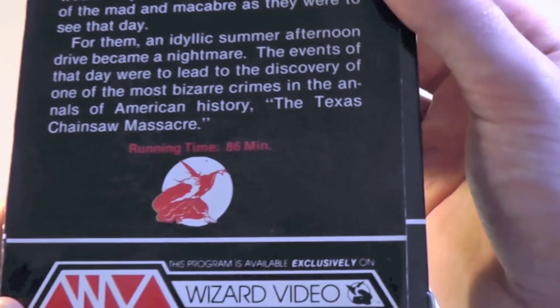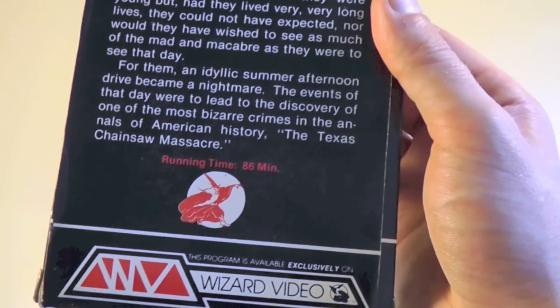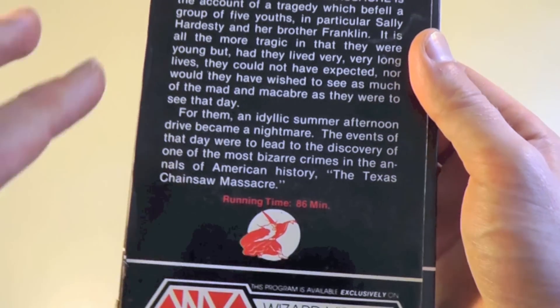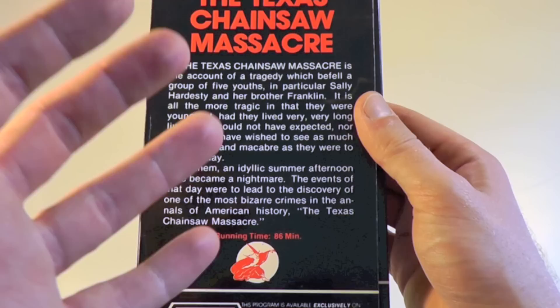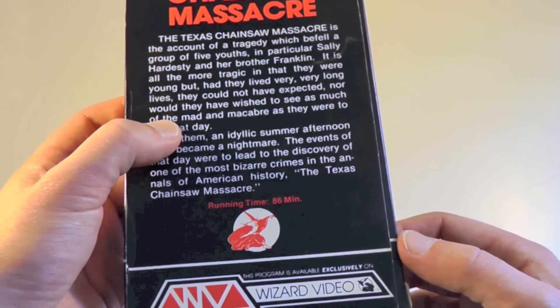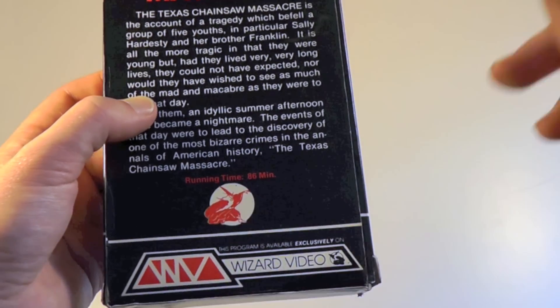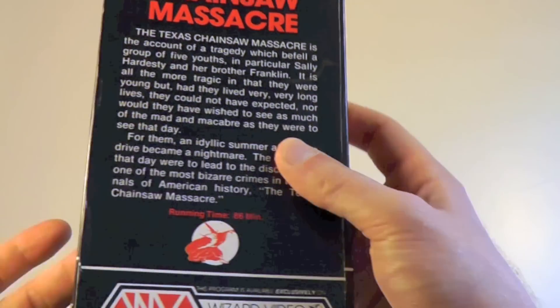It says running time 86 minutes, so that is 86 minutes in the NTSC format. This is not a longer version — it is uncut, the standard uncut version. I think it's 83 minutes in the PAL running time, but here it is 86 minutes.